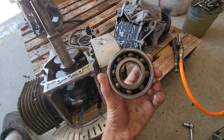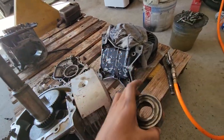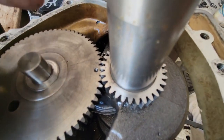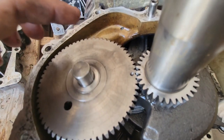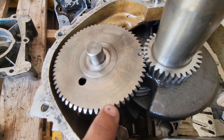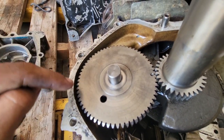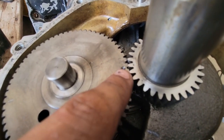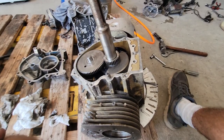This is the bearing that's going to end up going on the end of the crankshaft to support it. One thing you want to make sure all the time is that these two dots right here are lined up, because that's your timing. On this particular engine there are all kinds of lines here - there's like four of them. You want to make sure the two dots are lined up and just ignore the lines.